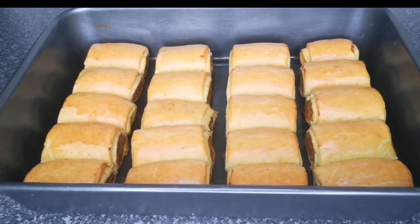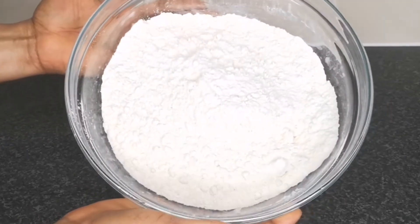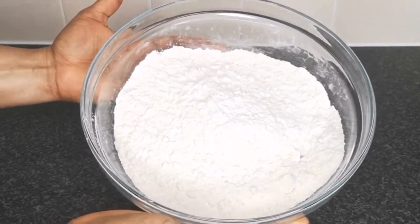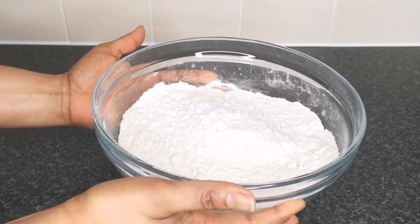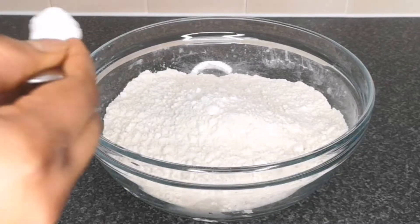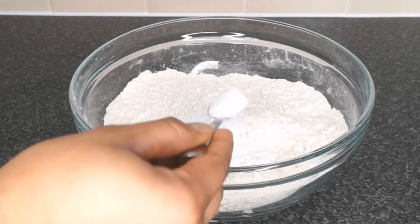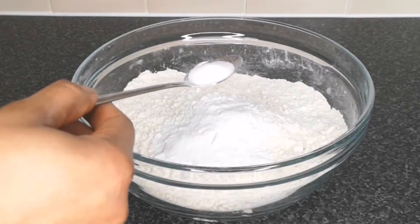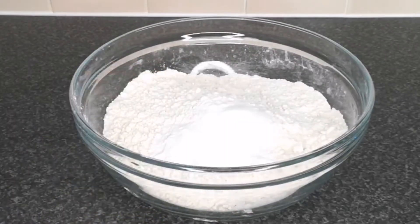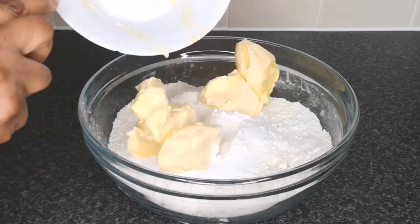The first thing you need to do is make the dough for the sausage roll. You need flour — I'm using plain flour, 800 grams, but you can also use self-rising flour. If you're using self-rising flour, please do not add baking powder. Next I add one and a half teaspoons of baking powder, then half a teaspoon of salt, and 300 grams of cold butter.